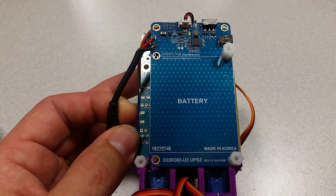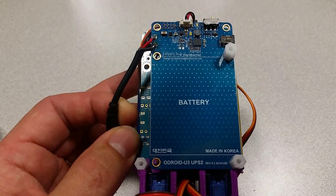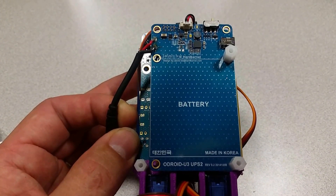Welcome to the Ameridroid Minilab slash electrical closet. Today we'll be modifying the UPS2 from Hardkernel.